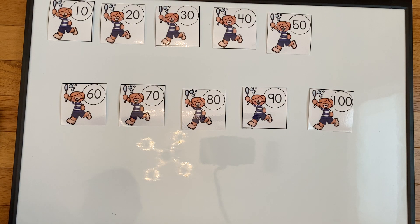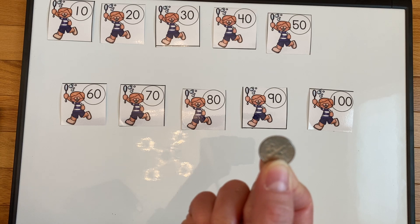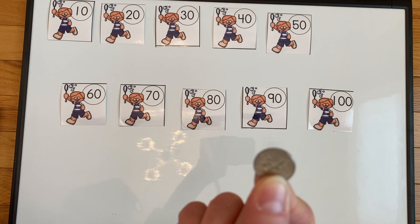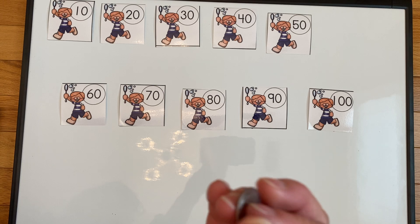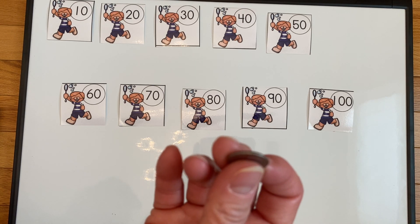Excellent job, girls! Another way that we can count by tens is using a certain coin that we know is worth ten cents. What coin do you think that is? That's exactly right — it's a dime. We know that one dime is worth ten cents, so let's practice counting by tens using our dimes. Are you ready? Here we go.